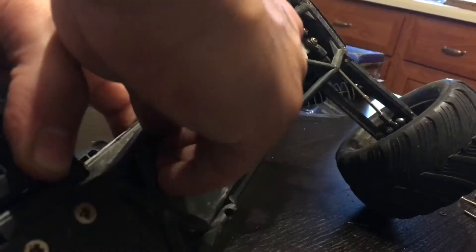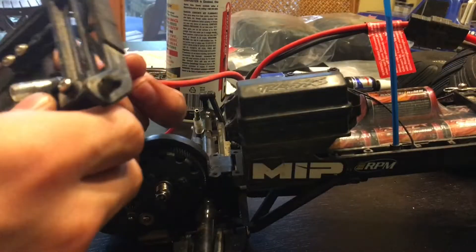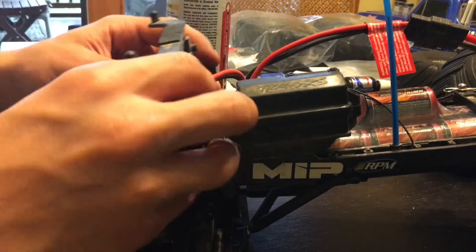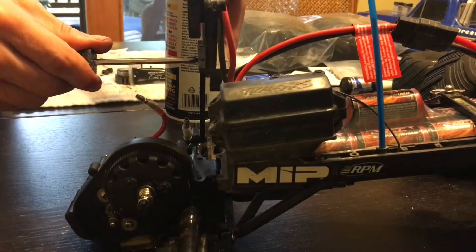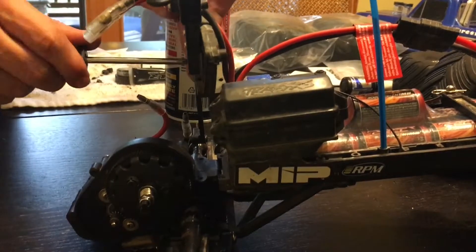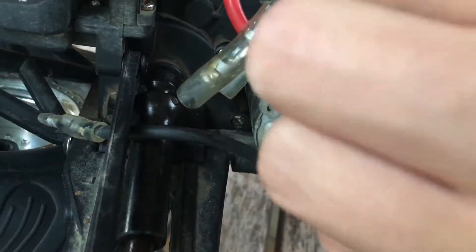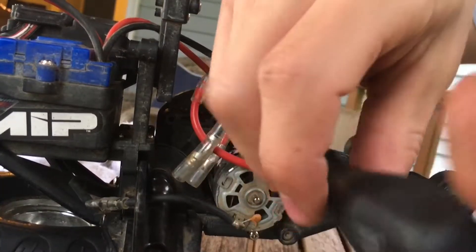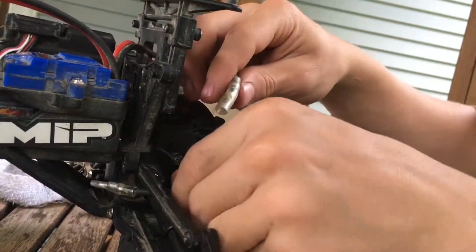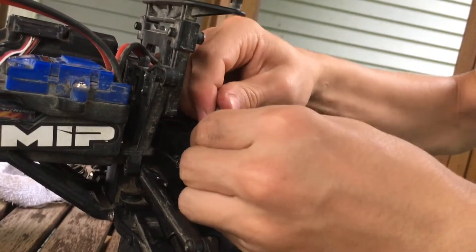Reinstall all the screws for the bottom. Take the skid plate section and put it onto the main frame. You can now slide your wires through your rear shock tower and mount your upper A-arms. Now slide on your rear bumper and attach it. Plug in your motor wires with black going to black and red going to red.